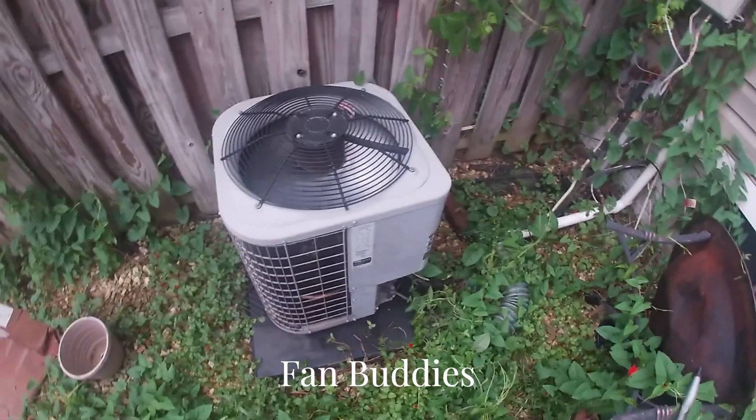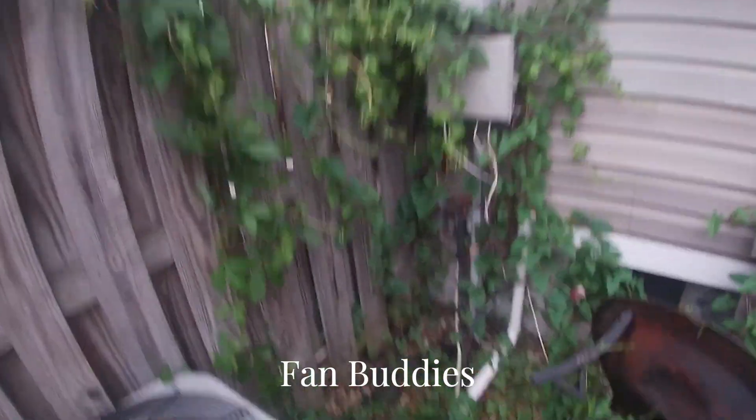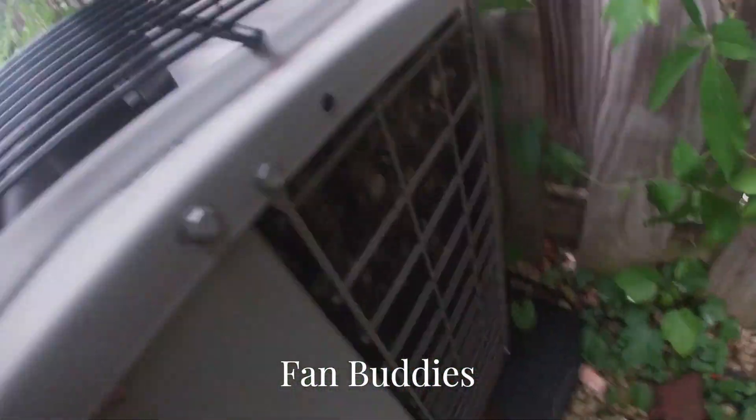Yeah, I'm kind of sweaty. By the way, how clean this thing is — it's pretty clean.